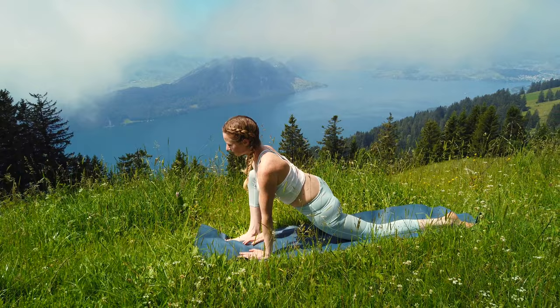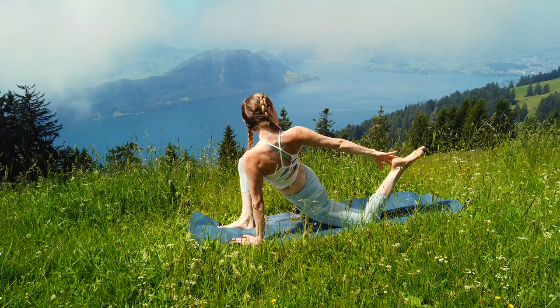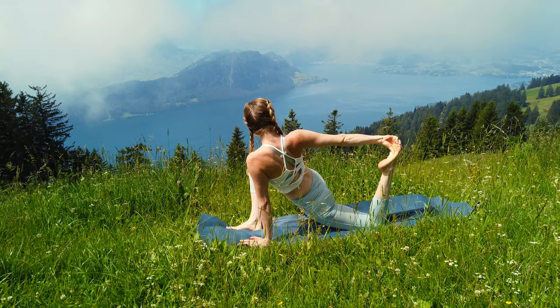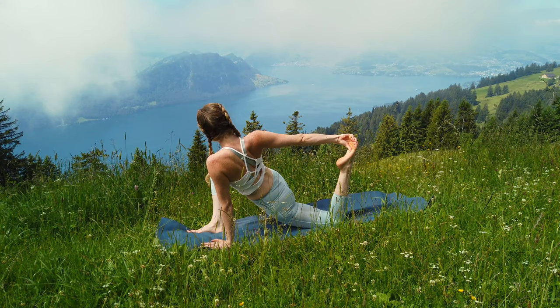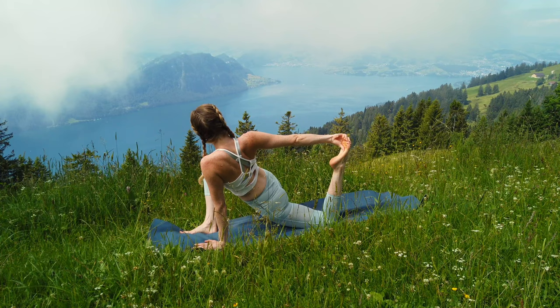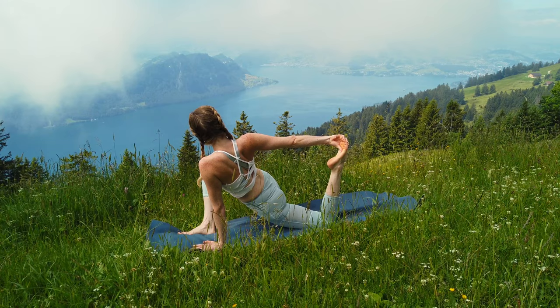Then bring your knee back to the center. Now reach your right arm towards the sky. Twist to your right and circle your arm back. Bend your back knee and try to reach for your foot, pulling your foot closer towards your glute. If this is not possible for you don't worry, just stay in the previous pose. Stay here for a few deep breaths and see how far you can pull your foot towards your glute so you feel a nice stretch in your quadriceps.